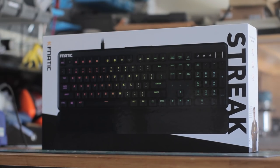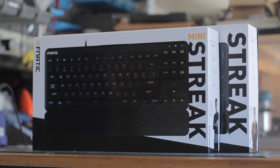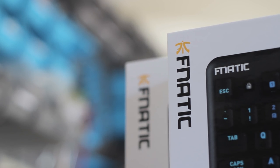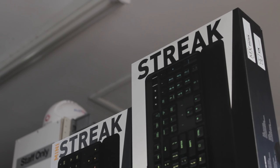I've checked out a wide range of mechanical keyboards, from the high end to the low end, many of which have the gaming tag attached to them. But today we have some boards from an actual gaming company, the Fnatic Streak and Streak Mini mechanical keyboards.